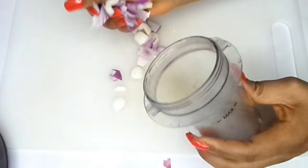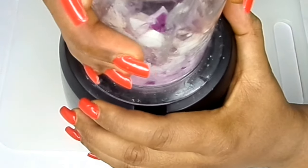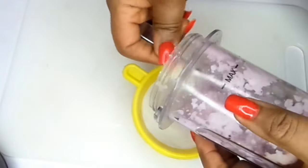After cutting the onion, I'm putting it into a blender and blending it out. Once blended, I strain out the onion to get the juice.